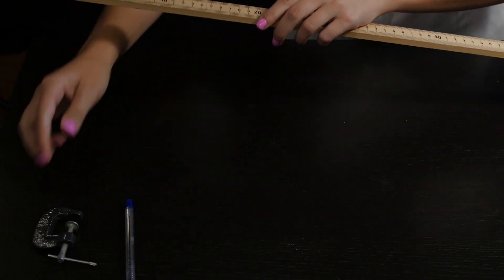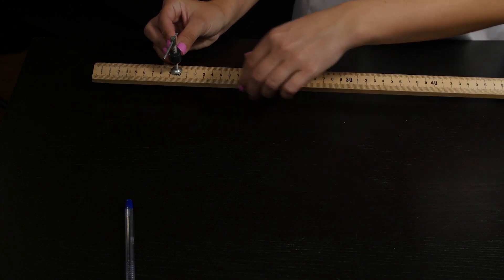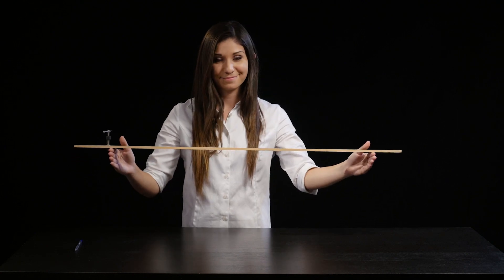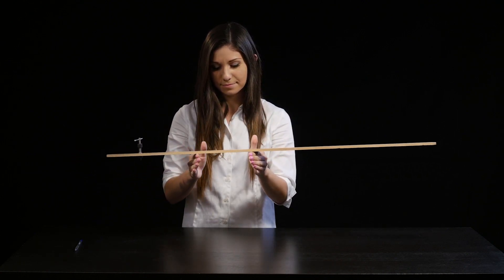By hooking a mass near one end, the center of mass is now shifted to the left. And once again, the hands meet — not in the middle, but at the center of mass.